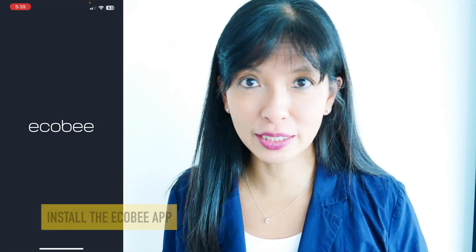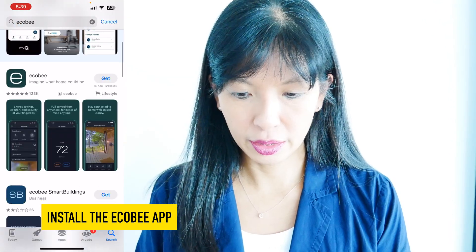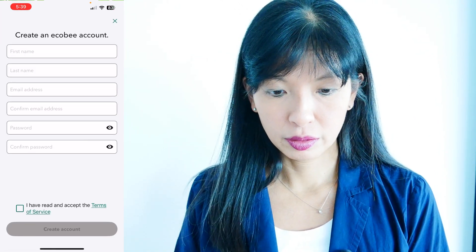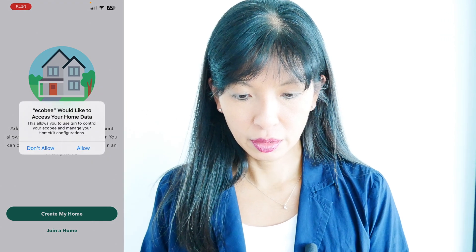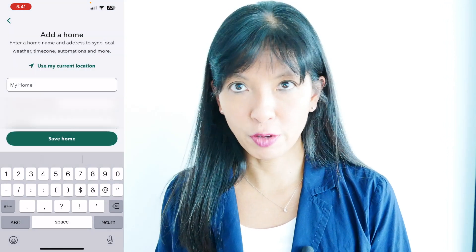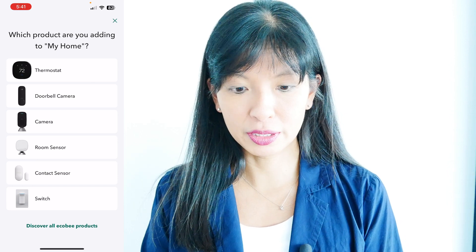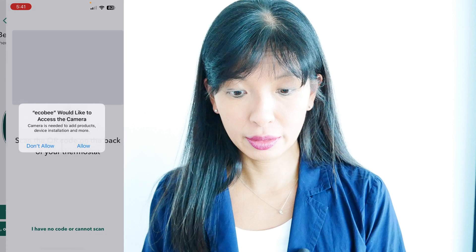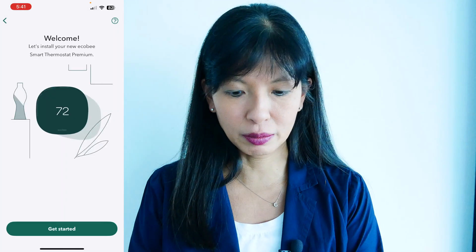The next step is to download the Ecobee app. I'm going to go to the App Store, search for Ecobee, and open the app. I need to create an account, allow it to send notifications, and allow access to home data. I'll create my home and hit Save Home. Now it says I need to add a device — I'll hit Thermostat. It asks if it's already installed and powered on — no. So I'm going to open the installation guide and scan the QR code on the back of my thermostat. Excellent, I found my thermostat.